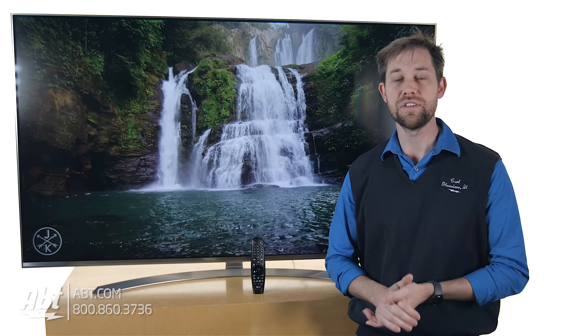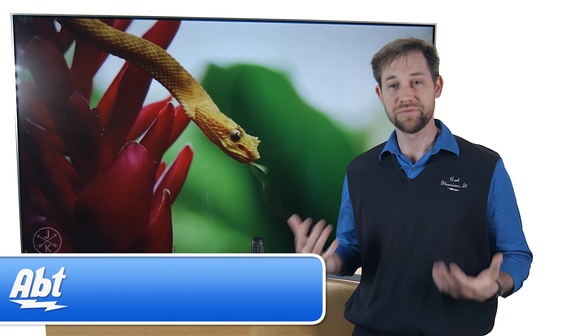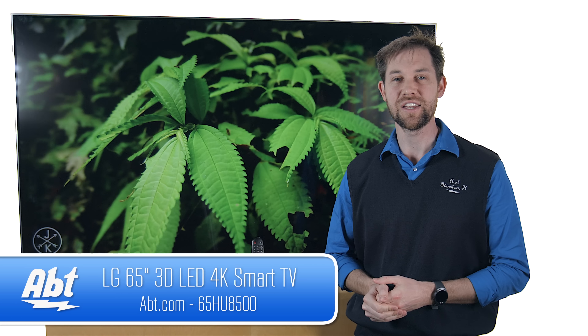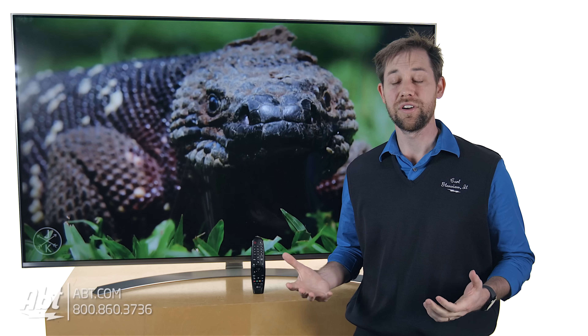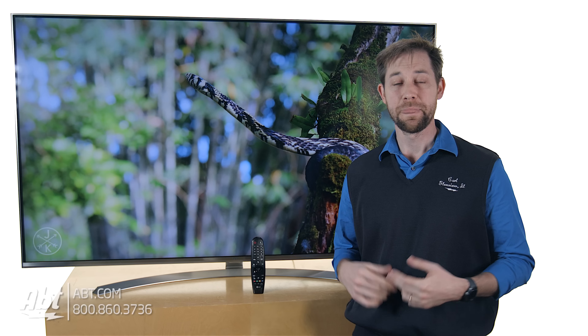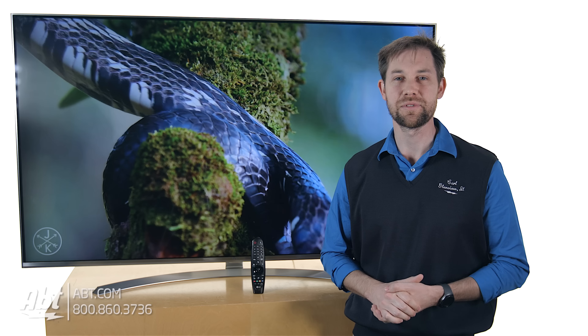Overall, really easy to use, great picture quality, really decent sound quality, and just a great looking television. And that's the brand new LG 65UH8500. We'd love to hear your comments on these — if you have one of them already or if you're thinking about getting one, we'd love to hear your feedback. As always, we appreciate you watching the videos, and remember to like and subscribe on YouTube.